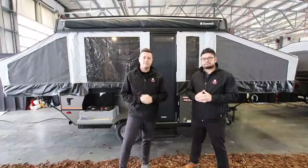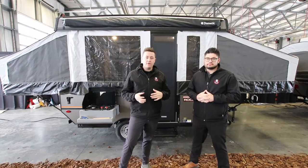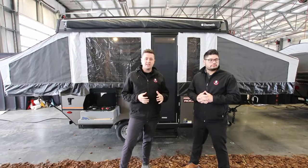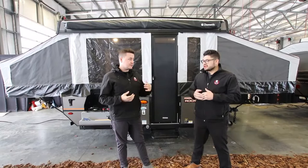We are standing in front of the 1940 LTD Rockwood Freedom. This floor plan is going to feature a front queen bed, a rear double bed, and then you've obviously got your four-person dinette as well. We're coming in around 1,600 pounds and 14 feet overall length. So if you guys are looking for something to tow with your minivan or something that has a lighter towing capacity, this would be the trailer for you.